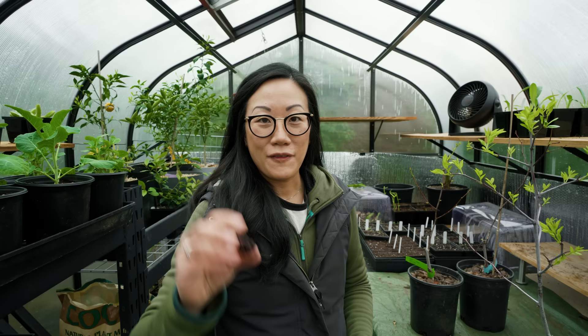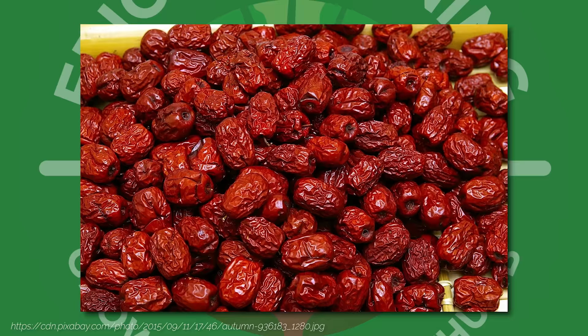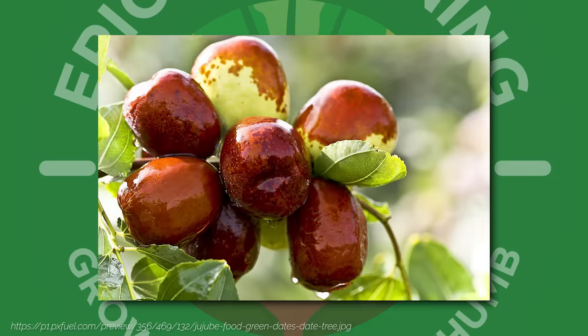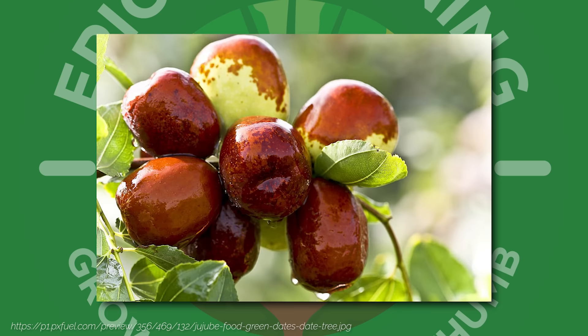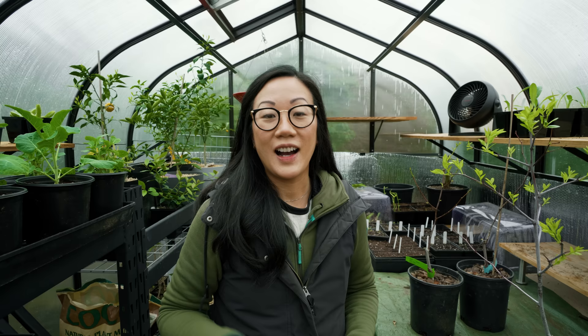If this giant raisin-like fruit looks familiar, then you probably know that we are talking about the jujube or jujube tree, also known as Chinese date or red date. In this dried form, you may have seen them in Asian grocery stores, or perhaps you've seen the fresh form towards the fall when they are in season — they kind of look like bright green crab apples with a bit of brown mottling. Either way, they are delicious and highly nutritious.